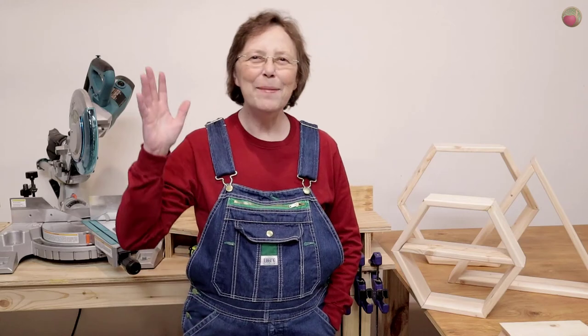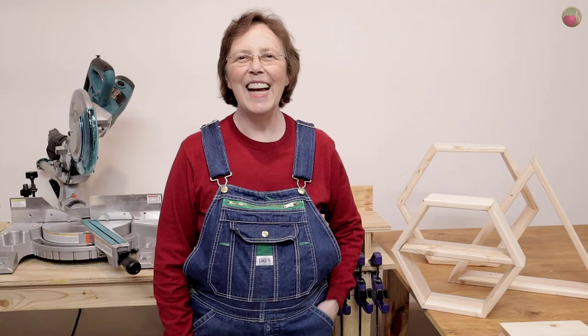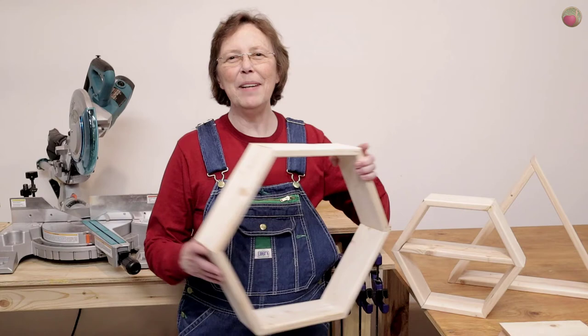Hello, happy DIYers and woodworkers! Mayanna here with Heartwood Art. Today I'm going to show you how to make the angle cuts for these geometric shelves, just like this happy hexagon shelf.